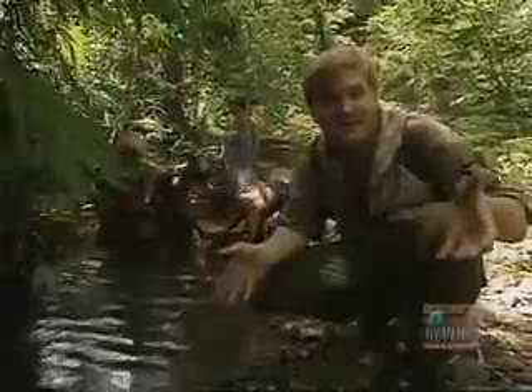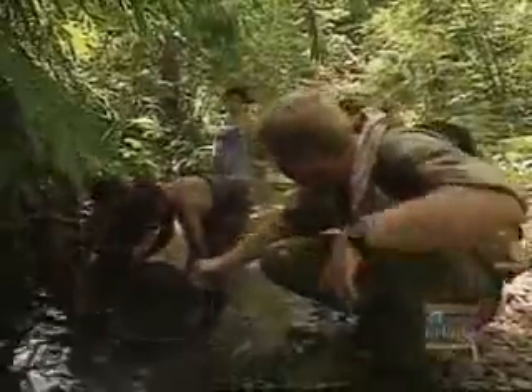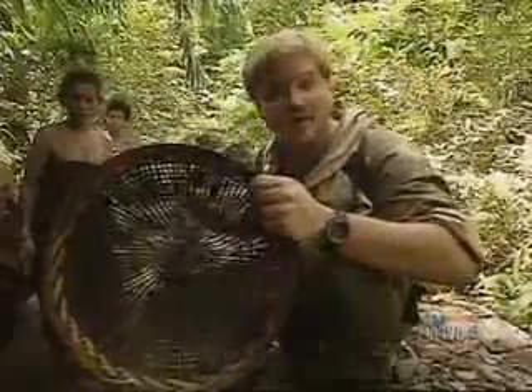This environment is so productive that there's an easy meal to be had almost everywhere. This river is teeming with life. Let's see what they've got in their baskets — I've got a crab. There are also shrimps and little fish in here. It's incredible. There's a meal to be had here really easily.